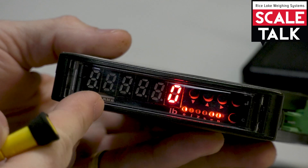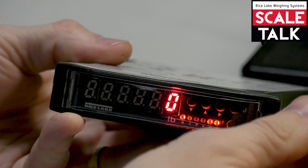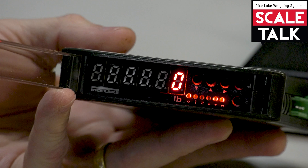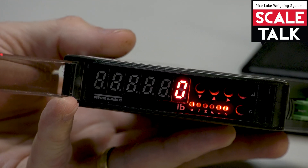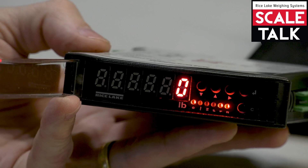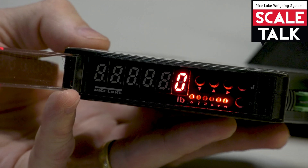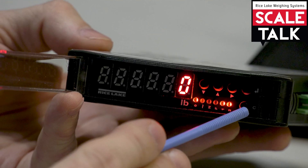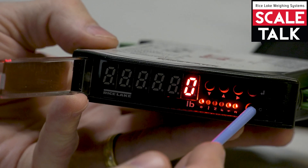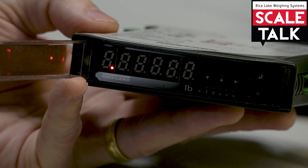I'm going to start by opening up this panel because we've got a protective cover here, so I'm going to slightly nudge that so I can access the buttons. There are a couple of ways to power cycle this. The first way is to simply unplug it, which is a very common way. But we can also power this down by pressing and holding the key marked with a C in the lower right-hand corner until it says 'off,' and then the unit will power down.